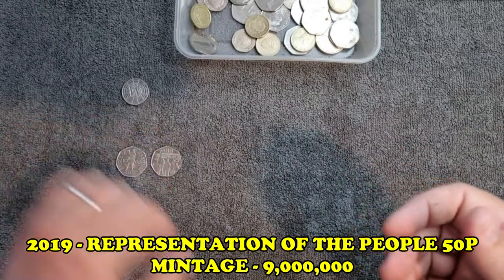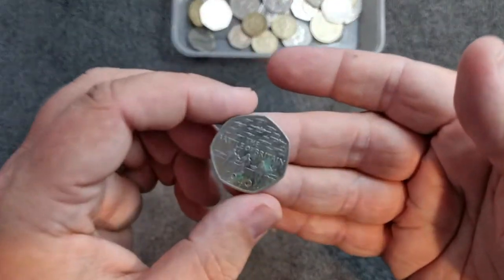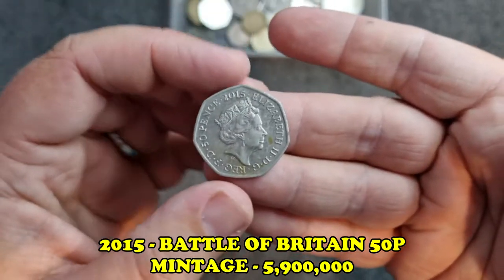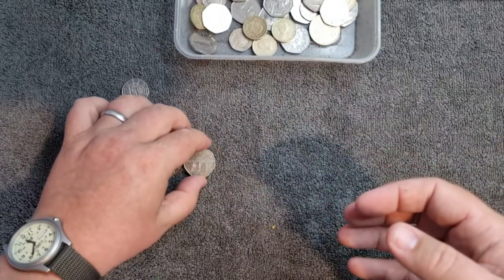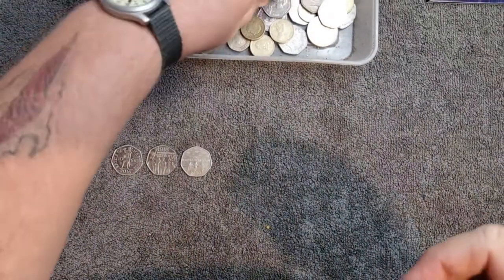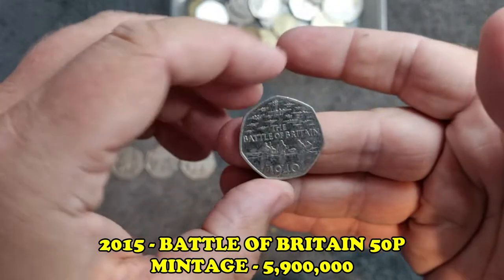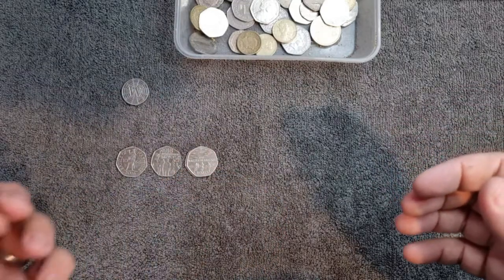We've got a People's Act from 2018 - very nice. Next up we've got the Battle of Britain 1940 - a bit of rust and toning on there, and it's a JC. Not a bad little coin. Let's put it down there. We've got off to quite a good start so far. Next up going for the 50ps - we've got another Battle of Britain, and it is JC again.